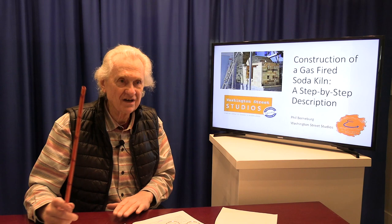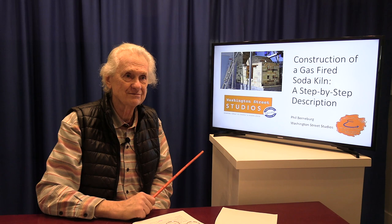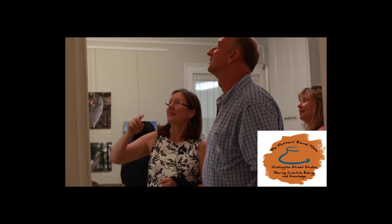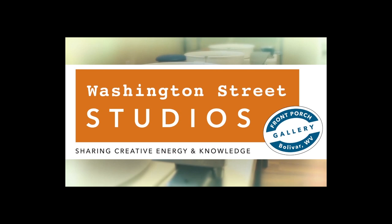The Potter's Roundtable is brought to you by Washington Street Studios and our patrons. If you enjoy the show, please subscribe, give us a five-star review and tell your friends. If you want to learn more about Washington Street Studios and shared studio memberships, please visit our website at www.hfclay.com. Thank you, and we'll see you again next time on the Potter's Roundtable.